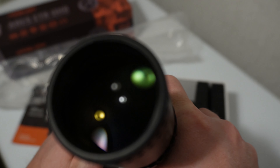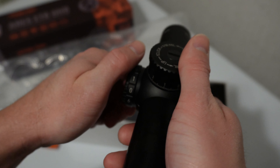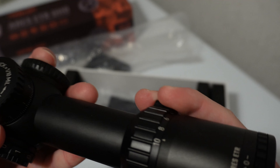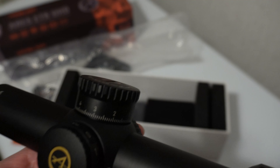We do have an illuminated reticle, and it's got zero illumination in between every setting, so six would be full power. There's all the way — you can turn it from 10 back to one. The parallax is set for a hundred yards.